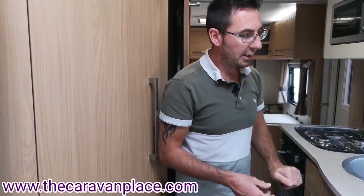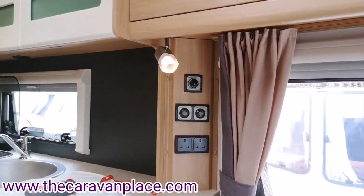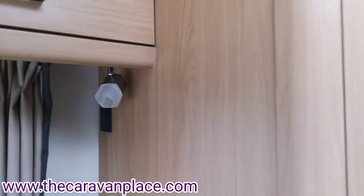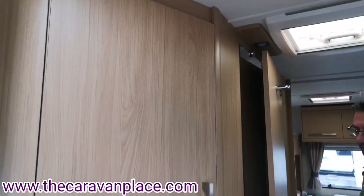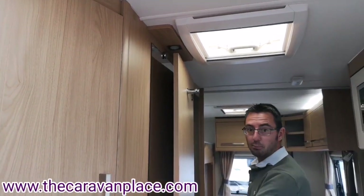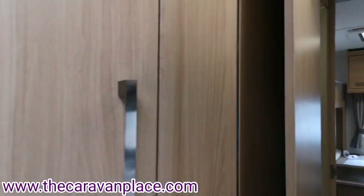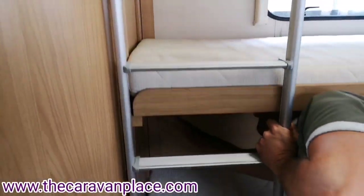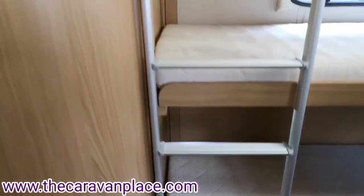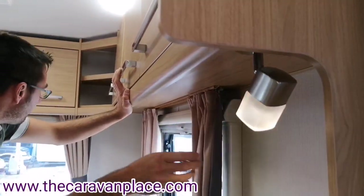All our individual lights have switches on the individual spotlights around the caravan. We've then got a bank of light switches on the wall which control the mirror light, rear cupboard lights and bathroom light. All three bunk beds have got their own lights, and there are spotlights around the rear diner area also.